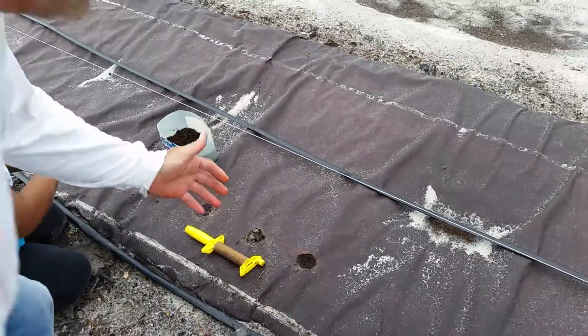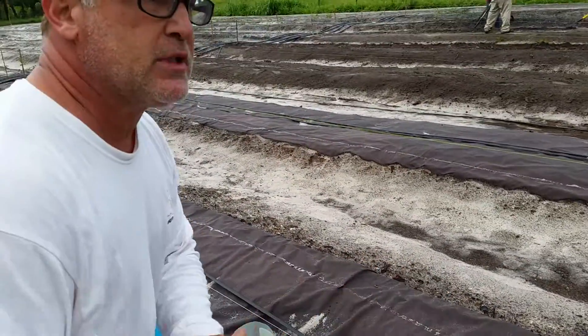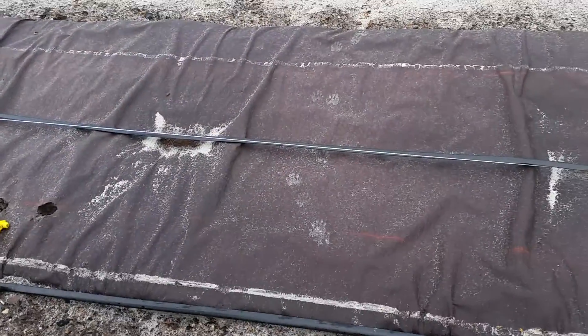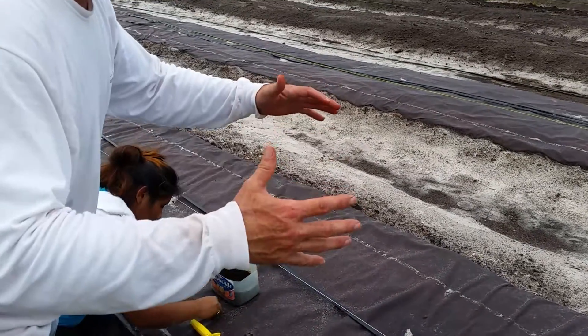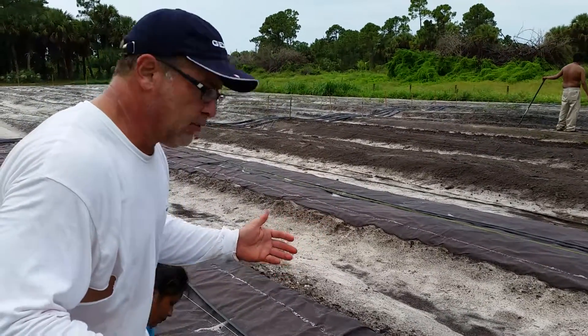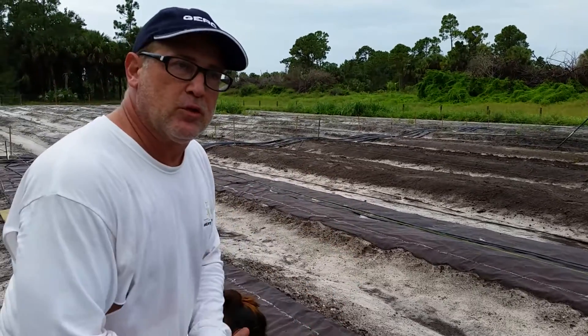This allows you to have growth and it's all protected. If we do happen to have heavy rains, typically your soil washes out, but this protects your plant. In addition to that, this paper is porous, so you get an advantage from rain — instead of having an issue with plastic blocking the environment, you get the nutrients from the rain because the rain goes right through the paper.